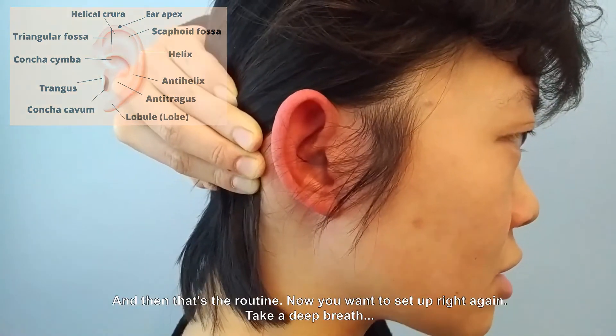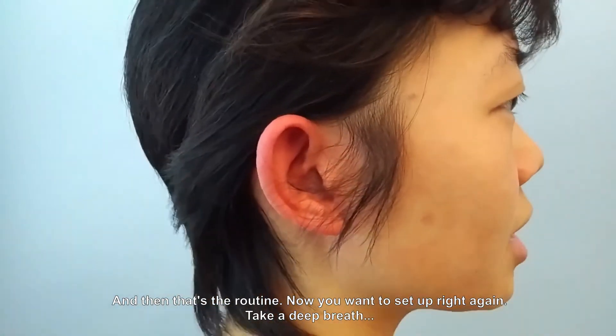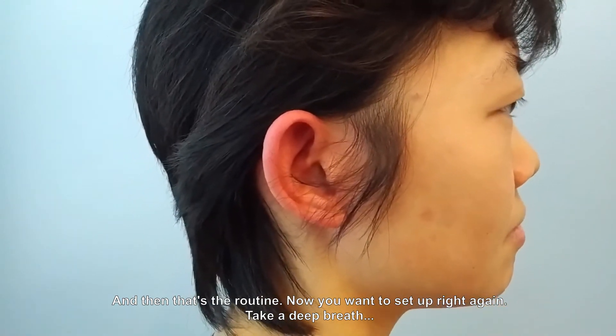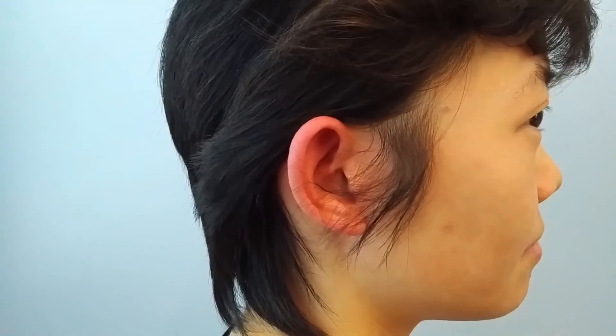And that's the routine. Now you want to sit upright again, take a deep breath. And that's all.